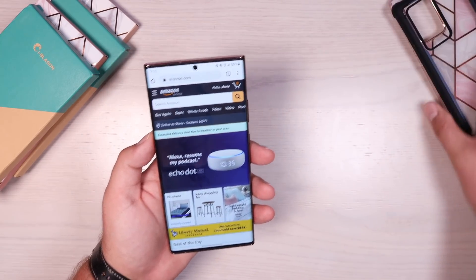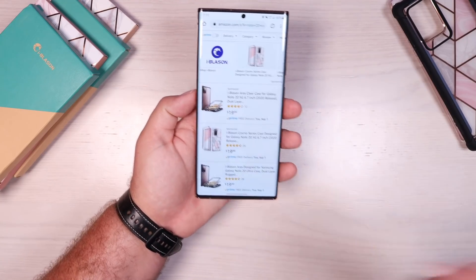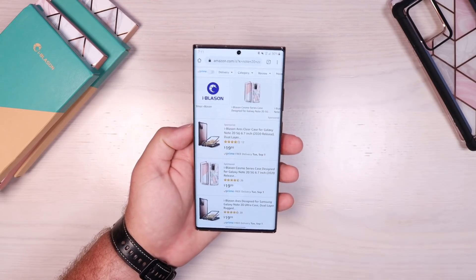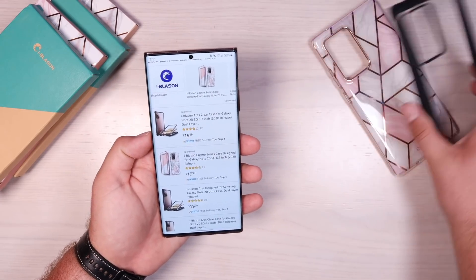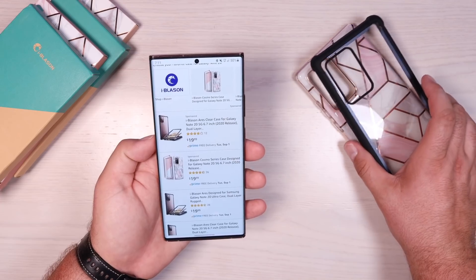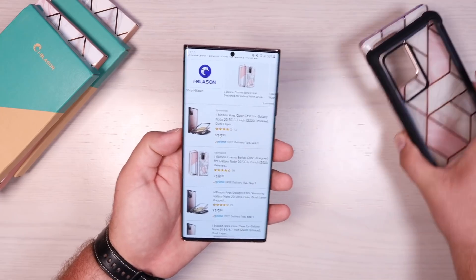All of the Ares series cases are available on Amazon. You can search Note 20 case by iBlazon, or find the link to their cases in the description. These are super heavy duty, well-built cases for less than $20. It's kind of insane the quality you're getting here for less than $20.